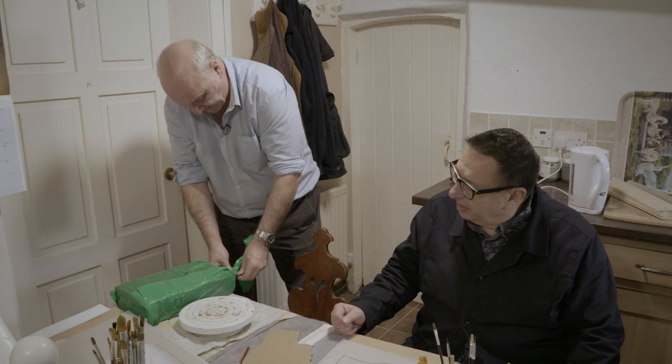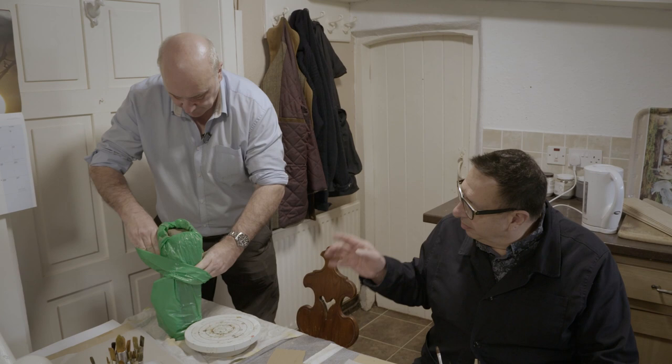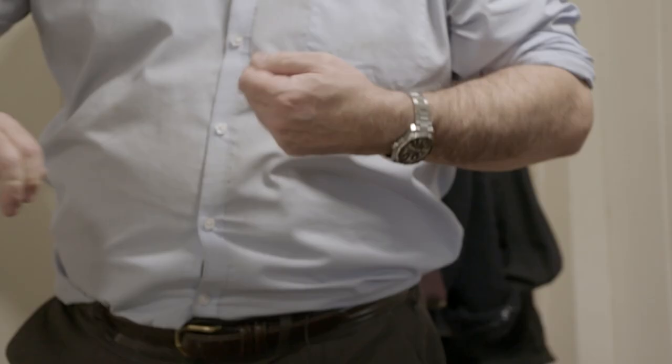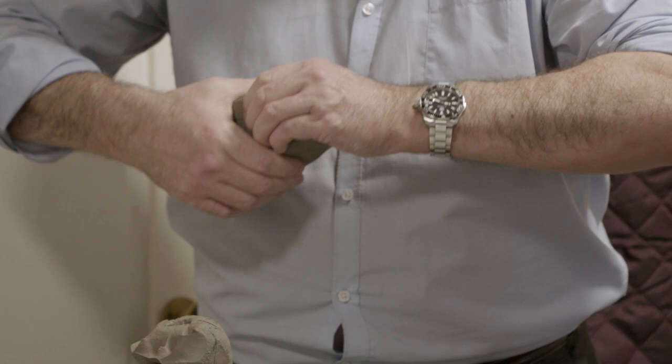I'm still trying to get my head around exactly how you're going to do this. So this clay, which is cheap modelling clay, you're going to make a sculpture of the head in solid clay. Yeah, in solid clay. And then take a plaster mould from it. Yeah, and then we'll use the plaster mould to press sheet clay into it - the stoneware clay - to make the actual head that's going to be fired in the kiln. So this clay will never be put in the kiln? No. This will be thrown away once we've got the plaster mould.